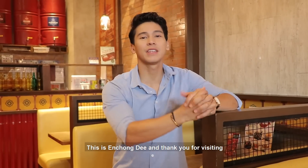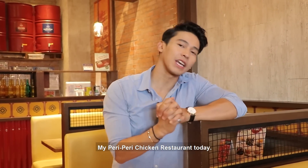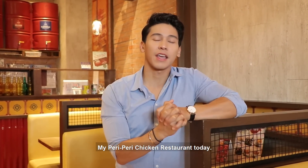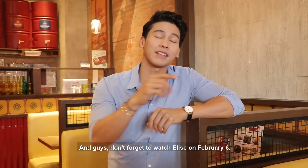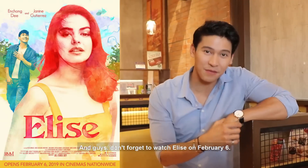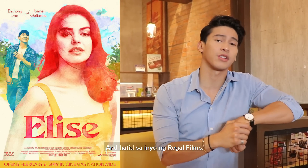This is Enchung D, and thank you very much for visiting me in my Peri-Peri Chicken restaurant today. For more videos, just visit starstudio.ph. And guys, don't forget to watch Helis on February 6th. Makakasama ko dito si Janine Gutierrez, directed by Joel Ferrer.